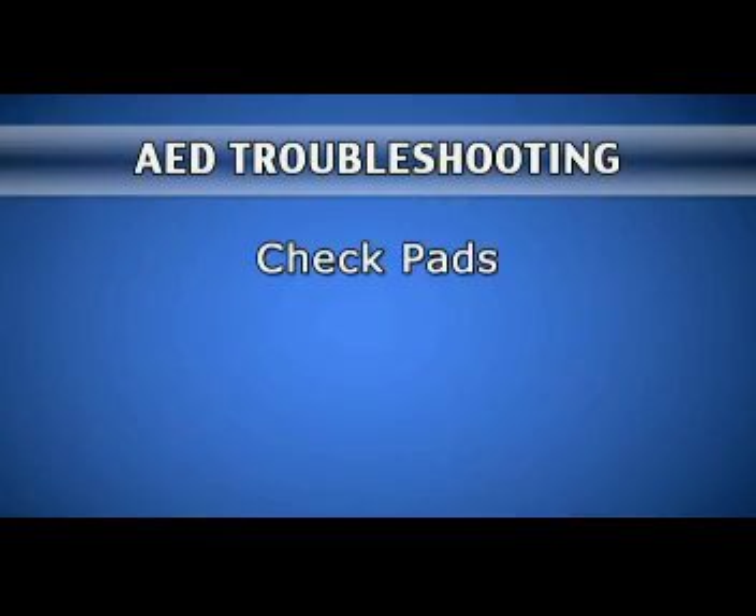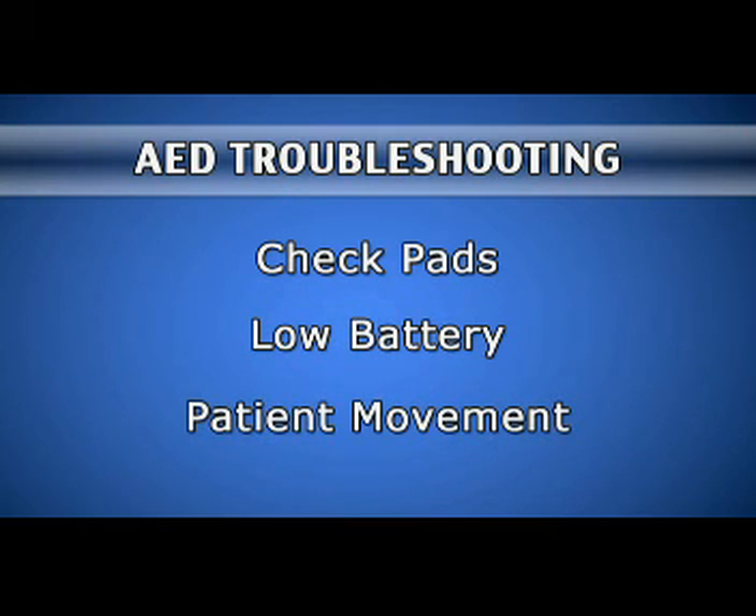Sometimes the AED identifies a problem that you will need to troubleshoot and fix. Common AED troubleshooting prompts include: check the pads, press down firmly, check the cable connection, replace with new pads, low battery, replace the battery, and patient movement. Do not touch or move the patient. Stop the gurney or vehicle before analyzing or shocking the patient.